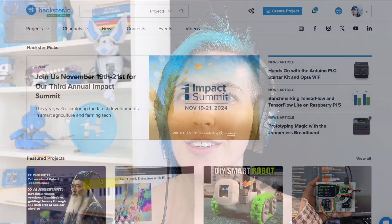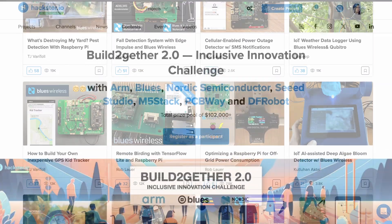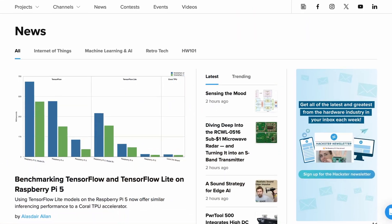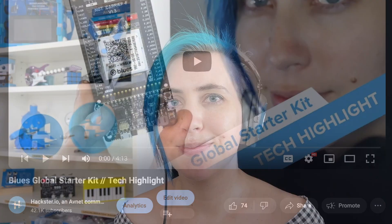Thanks again to the team at Blues for sending this over. If you love hardware, join Hackster.io to find tons of wireless IoT projects and publish your own. Join our contest to win fabulous prizes and keep up with the latest on Hackster News. Plus, check out our previous video featuring the Blues Global Starter Kit. Hack on.